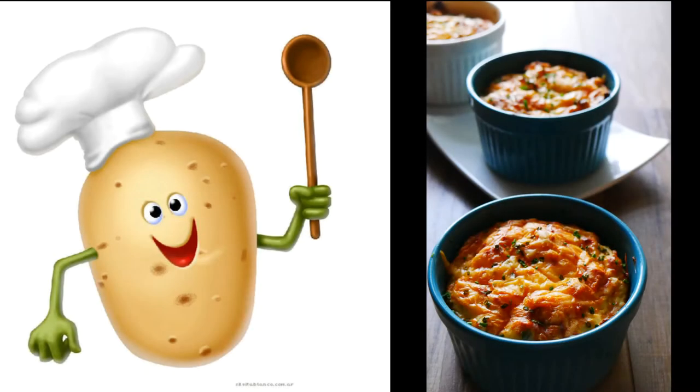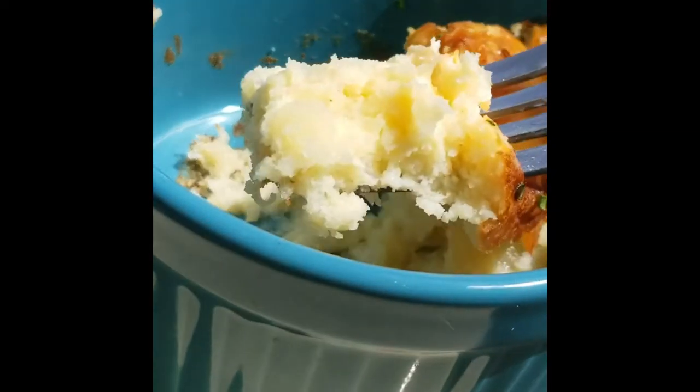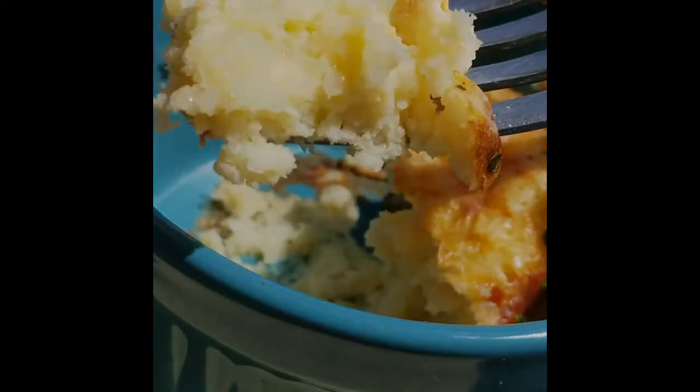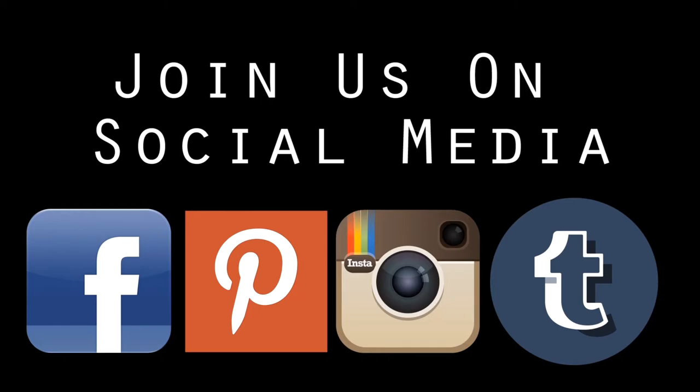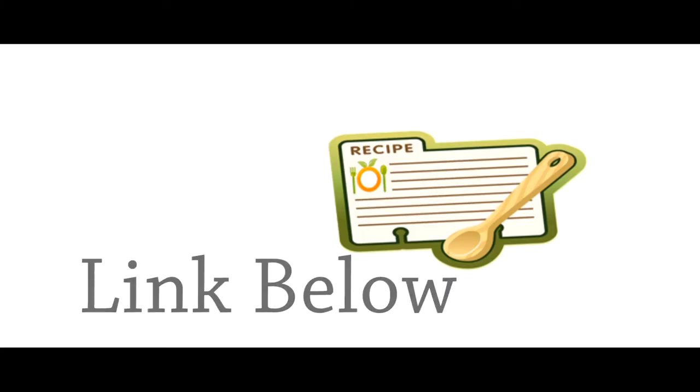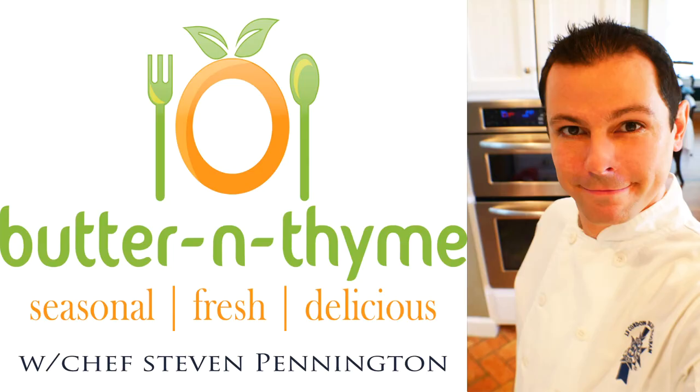And there you guys have it — a delicious easy soufflé that everyone's sure to love. You can see right there: light and airy. We took potato and we made it into something else. It's amazing — hope you guys enjoy it. Come check us out on social media, we'd love to have you. Go ahead and subscribe and hit the like button if you enjoyed. All the instructions, recipes, and measurements are on the website. You guys are the best — take care.